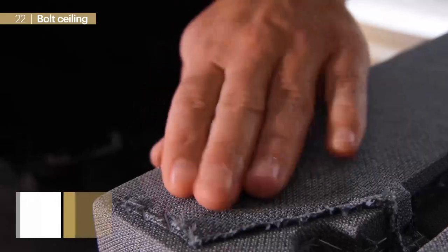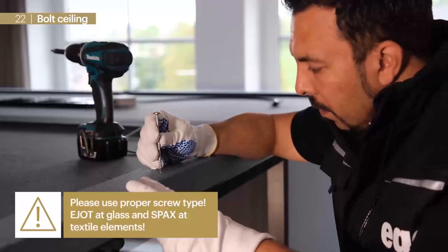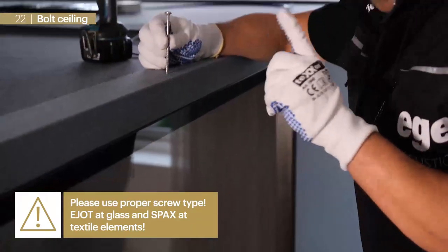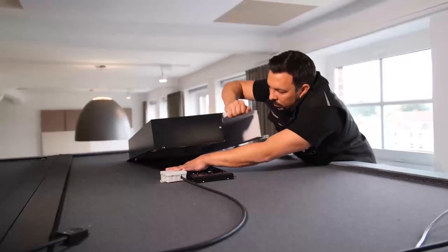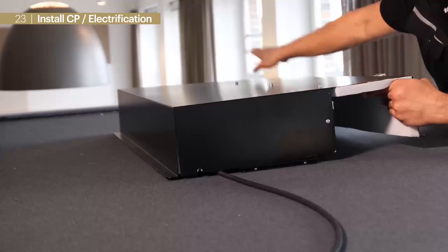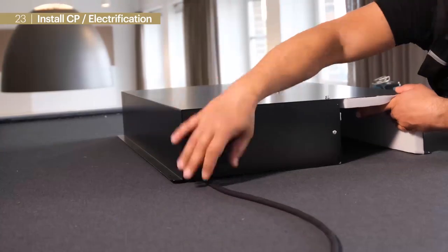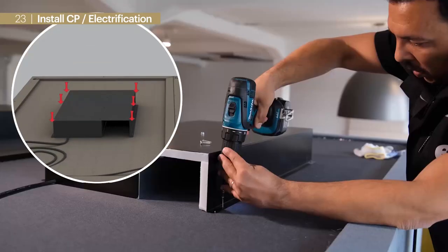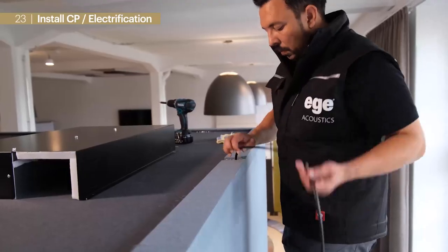It is very important to use the correct screw type at textile and glass elements. As soon as the sealing is applied, we place the sheet metal box over the ventilation units and pull the cable through the corresponding cutout. Metal boxes can be bolted with the specified screws.